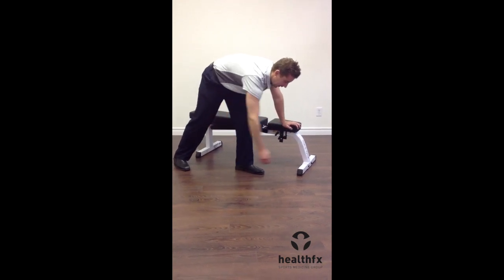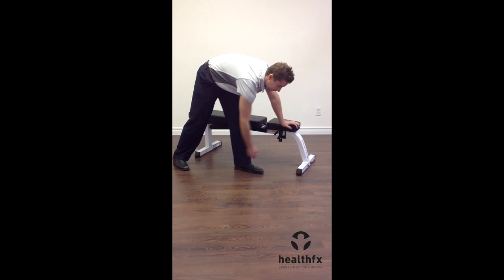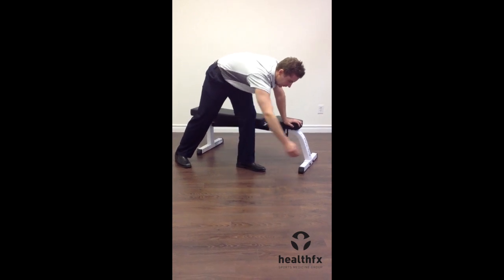The third component is doing what we call circumduction, which is making circles with the arm at dead weight.